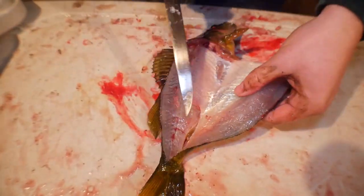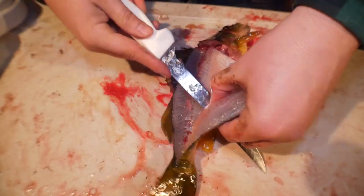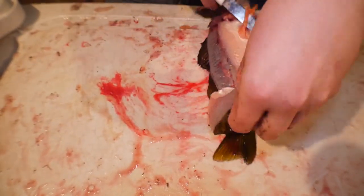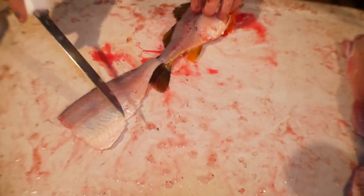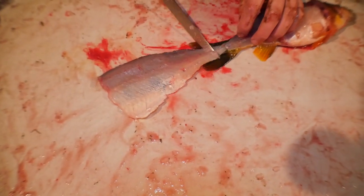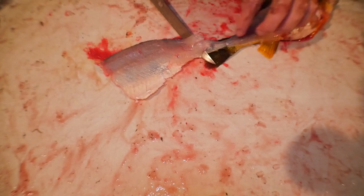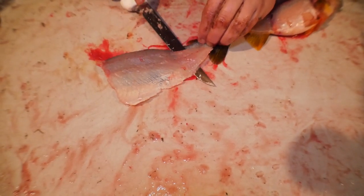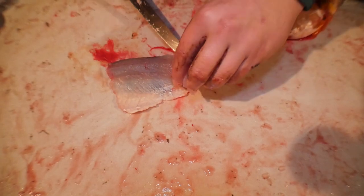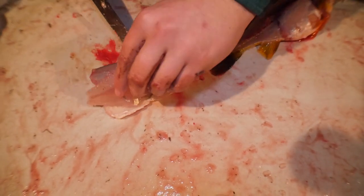Now when you get down to here you can cut that off. And then that's a skin-on fillet there. What we're going to do is pull that skin off — we leave it attached so we can pull from it and put the knife down. Give it just a slight angle and then we're going to keep readjusting as we go.